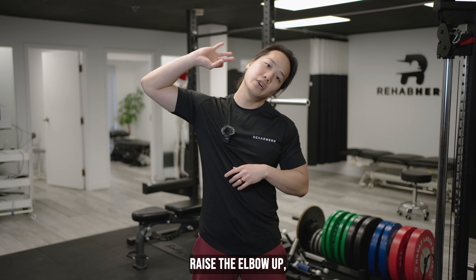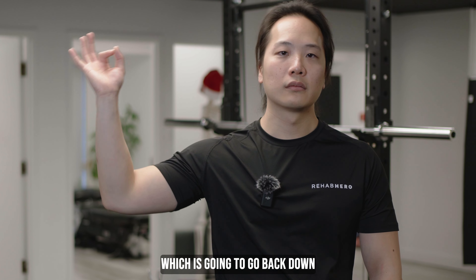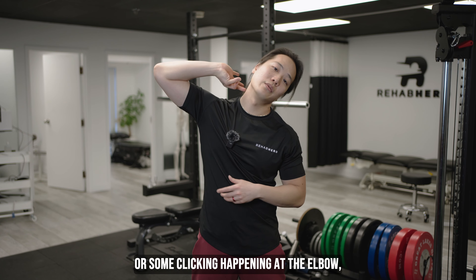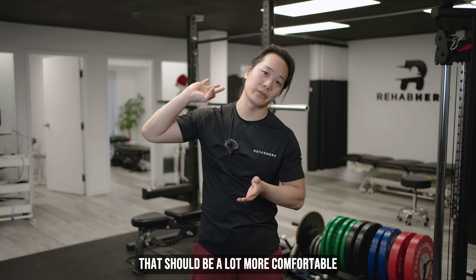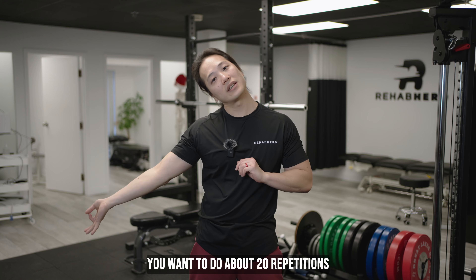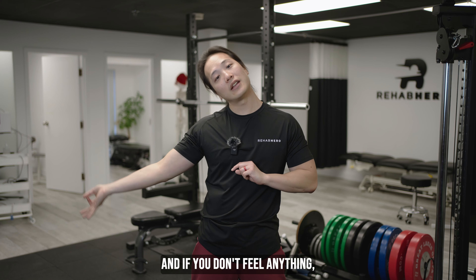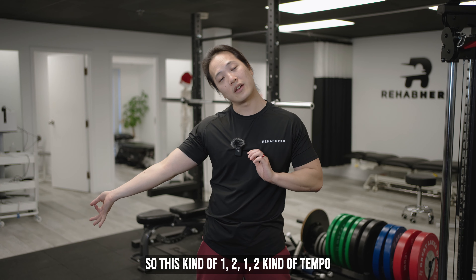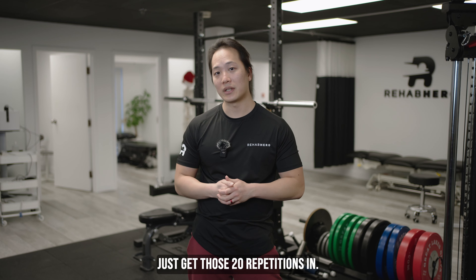So from the starting position, raise the elbow up, hand in the okay sign, then twist that wrist, and go back down to the starting position. If you do feel some nerve tension or clicking at the elbow, just lower that elbow a little bit — that should be a lot more comfortable. You want to do about 20 repetitions, and you can do this exercise daily because you shouldn't feel anything while doing it. If you don't feel anything, you're probably doing it correctly. Go at a one-two, one-two tempo, and do this daily in the morning or at night — just get those 20 repetitions in.